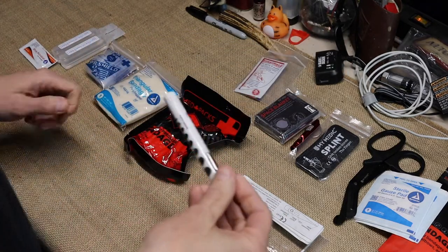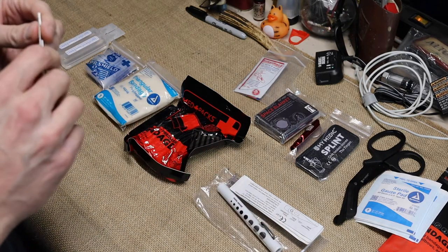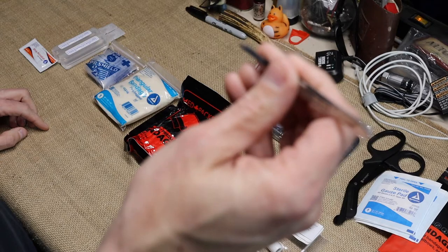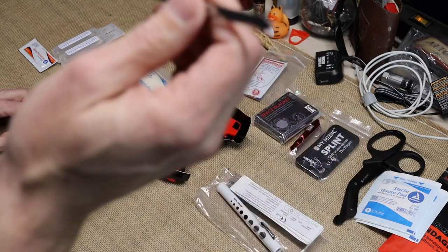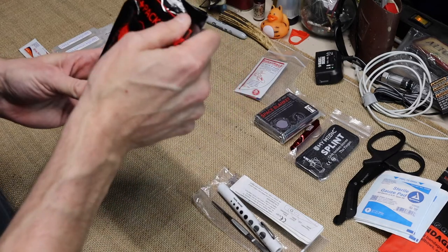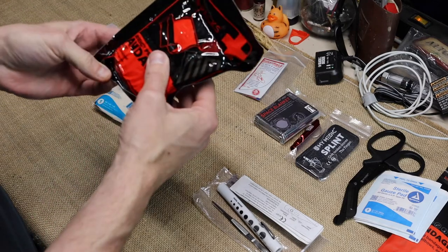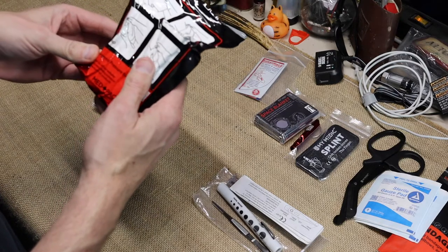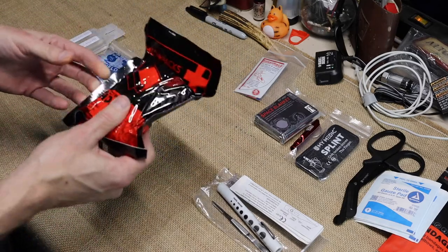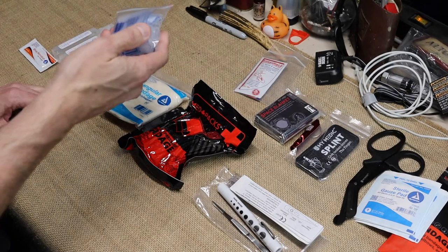I don't know enough about pupils yet to know what the different sizes mean. They also have needle tweezers — broad tweezers just don't work as well for getting a splinter out. Next you have an emergency pressure bandage, kind of like an Israeli bandage but without the locking system. Then you have your typical triangle bandage and a CPR mask.